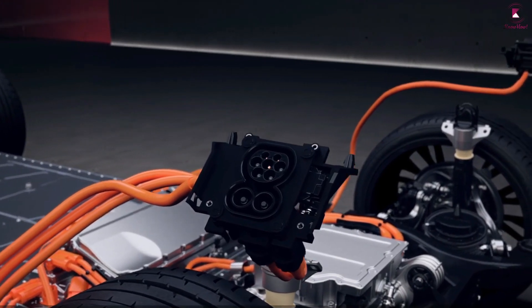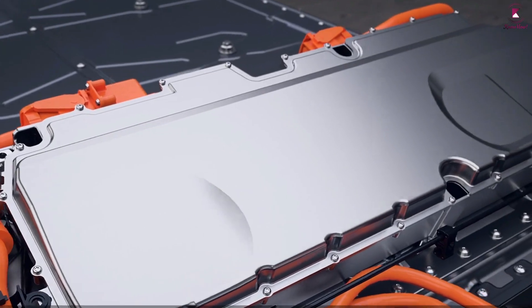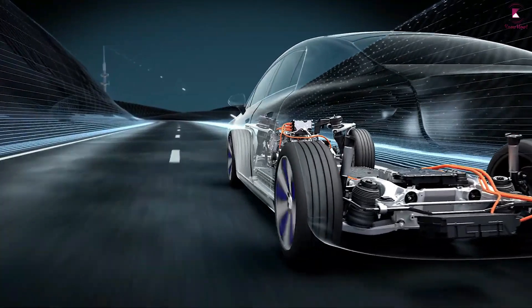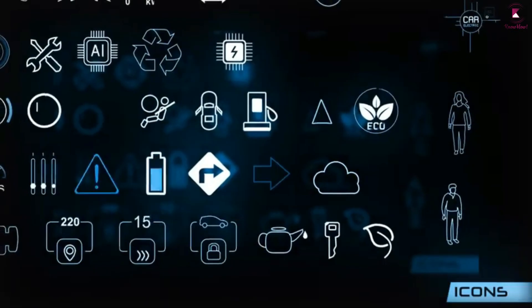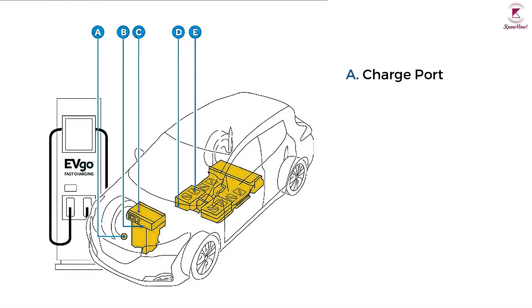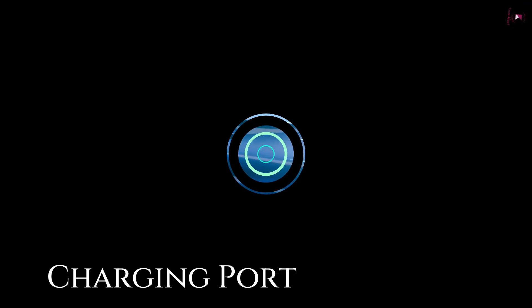The amount of energy sent is according to the depth of pressure on the pedal. The electric motor converts electrical energy into mechanical energy. The rotation of the motor rotor rotates the transmission, so the wheels turn and the car moves. Breaking down the key components that make up an electric car is essential to understanding how they run. These basic key components include a charging port, inverter, electric traction motor, electric powertrain, and traction battery pack.